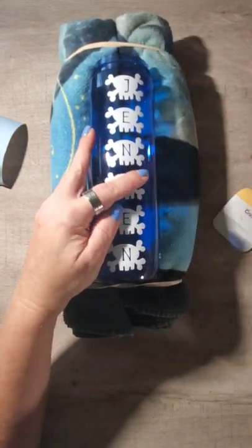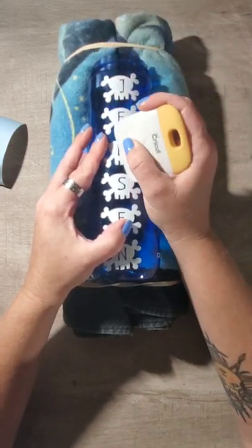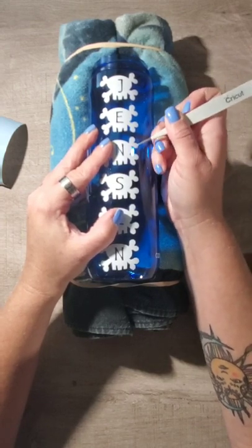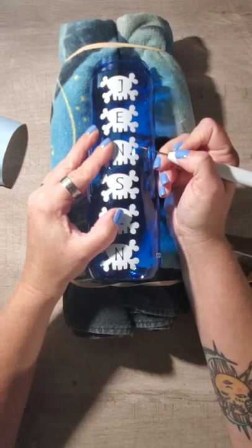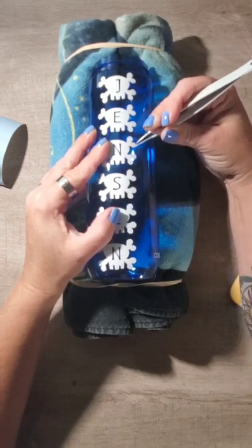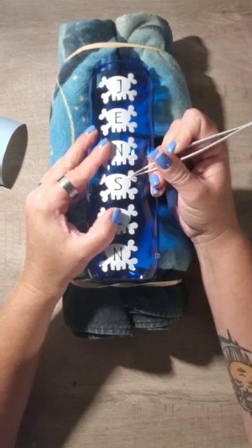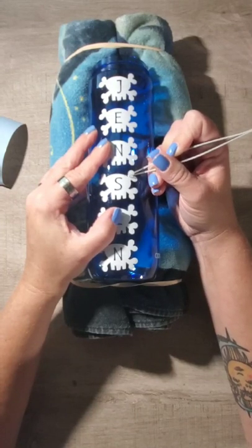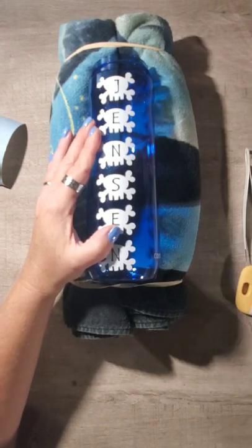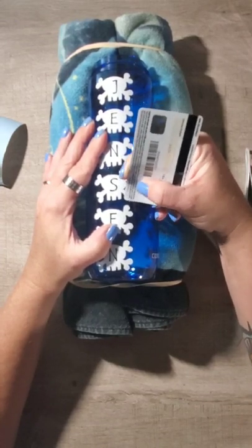Then peel back slowly on the transfer tape, folding it back on top of itself. If you see any little air bubbles underneath, work them out. Any little wrinkles — if anything is crooked, you can always lift up the edge with a pair of tweezers or your pick and straighten it out. Put a little pressure on it and push it until it gets to the edge.